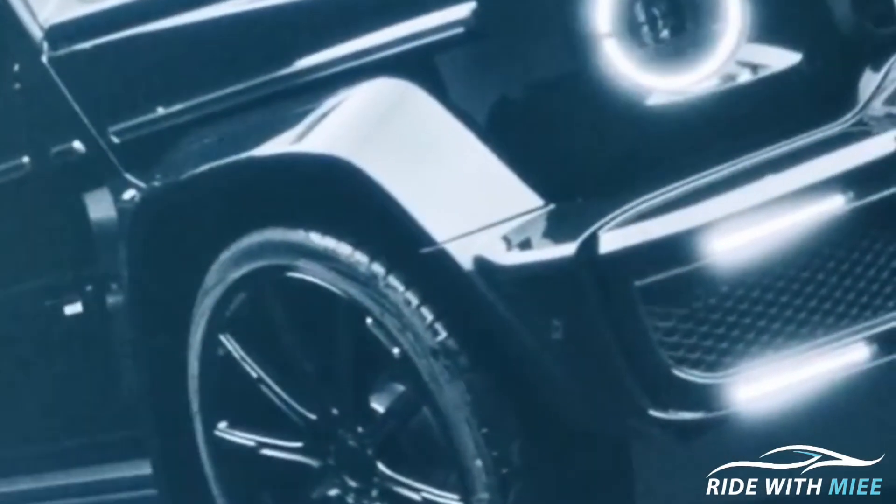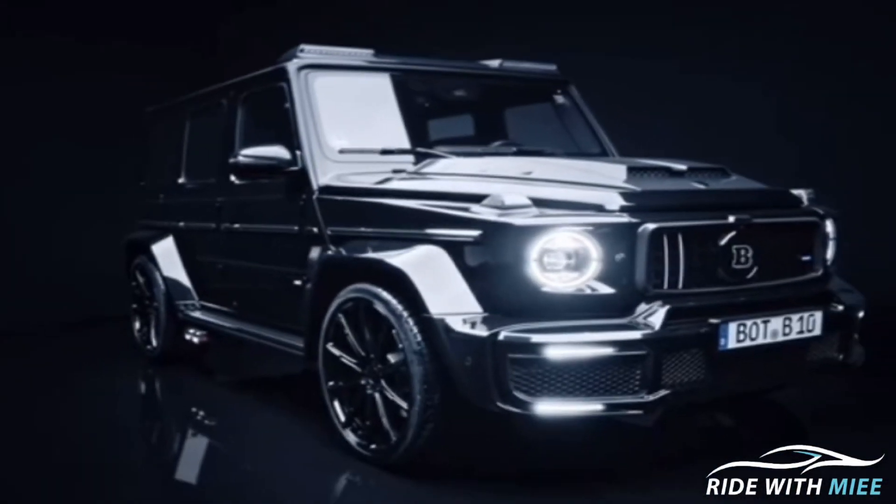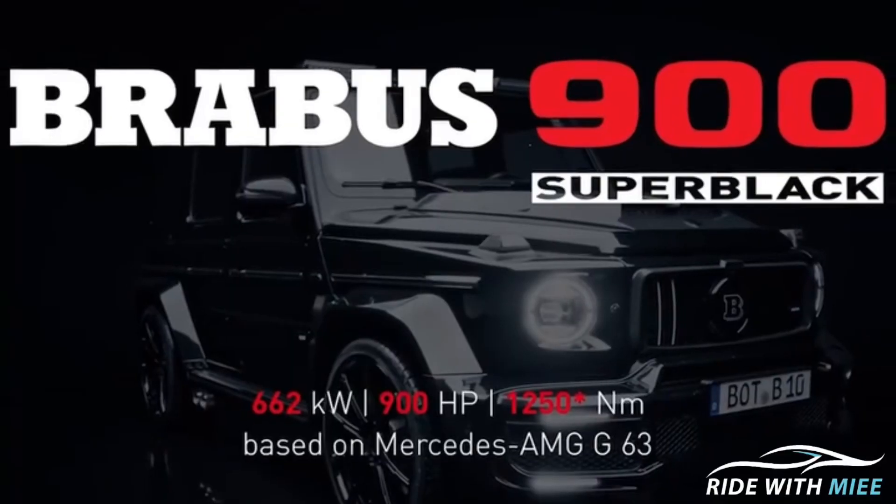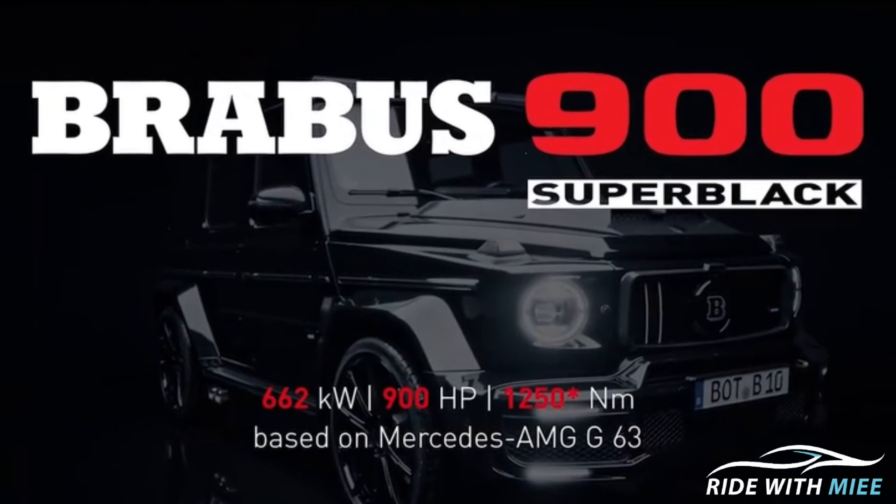Now we're down to the last but definitely not the least — this is the Brabus Ultimate Supercar. We're talking about the Brabus 900 Super Black, which is based on the G63 AMG. This car comes with the G63 AMG as a base, with a whole lot of Brabus kit add-ons that make the SUV seemingly lighter. It is powered by a 4.5-litre V8 engine with newly developed twin turbochargers, mated to a 9-speed automatic transmission, and just as the name entails, it puts out 900 horsepower and a whopping 1,250 Newton meters of torque.